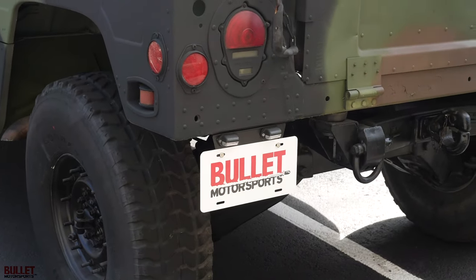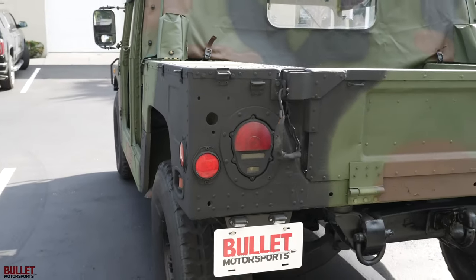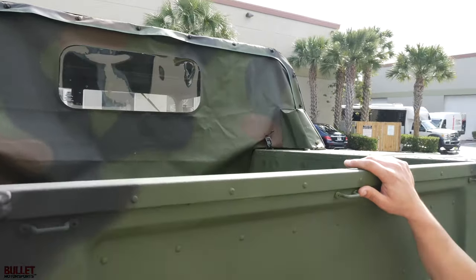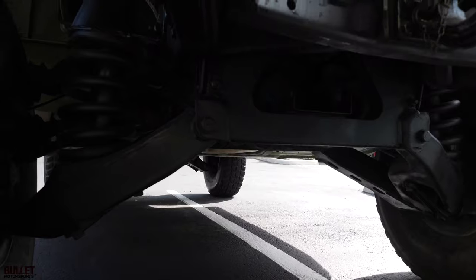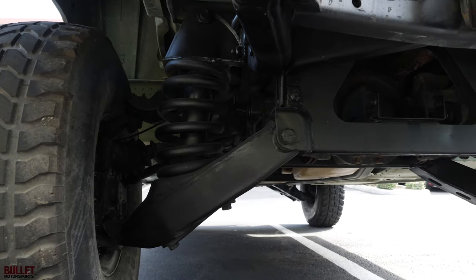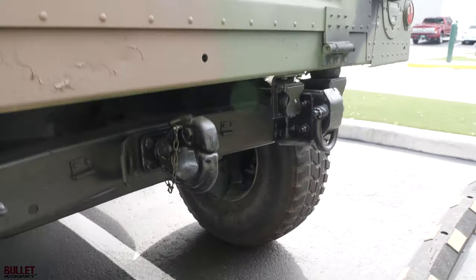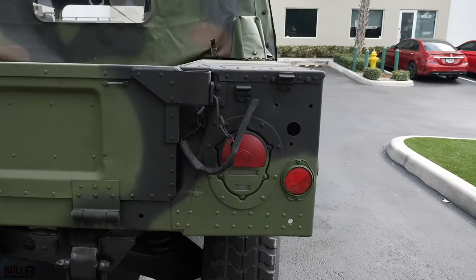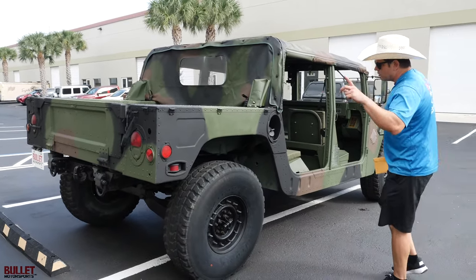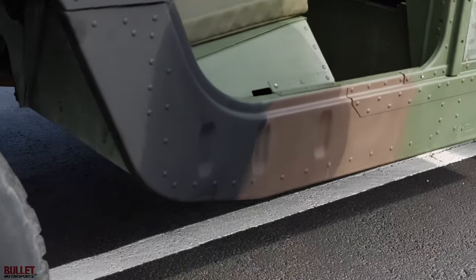This is a Florida-titled, street-legal M998. We've had this truck for about three years and finally got to list it for sale. There's a new rear curtain as well. Underneath the truck, the chassis components are painted in satin black. We went through all the portal axles and differentials for fluids and checked for play in the lock nuts — they're good. The passenger side looks great. This truck has a really nice body with not many marks on it. We did a touch-up with Rapco spray — nothing crazy — just some minor scratching.